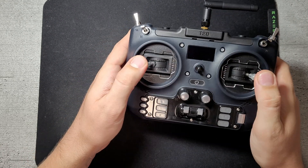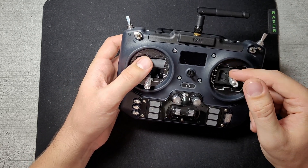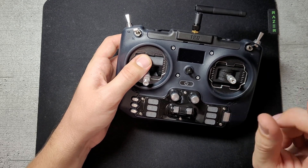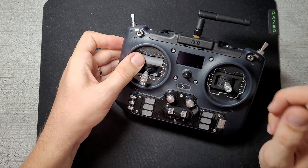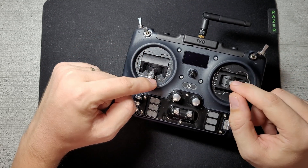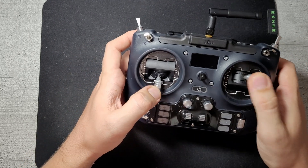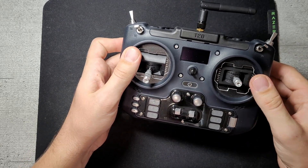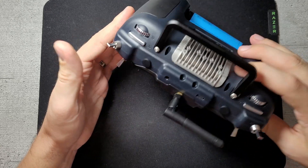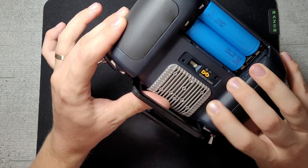For the gimbals, you can get the hall effect gimbals or the RDC90, which is a potentiometer gimbal. That sounds worse, but it actually has better linearity than the hall effect gimbals. The downside is it's more expensive and those will wear out over time. So just get the hall effect gimbals, or replace them with RadioMaster ones. You can also only get this radio with an ELRS module.